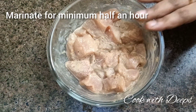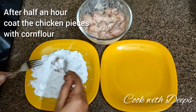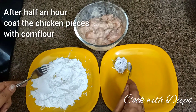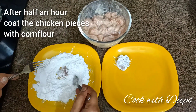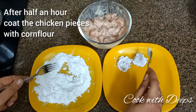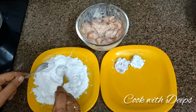Put it in the refrigerator. Add 1 tsp corn flour and coat the chicken pieces well. Now all the chicken pieces are coated well.